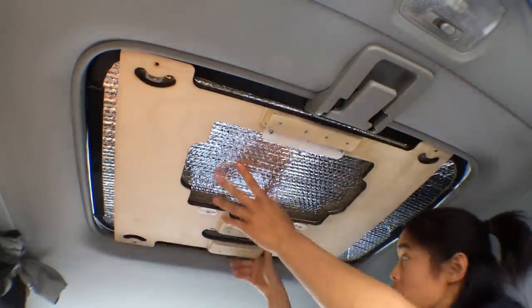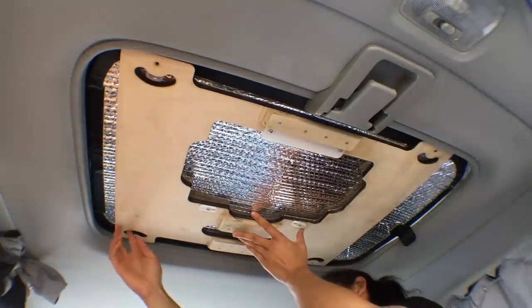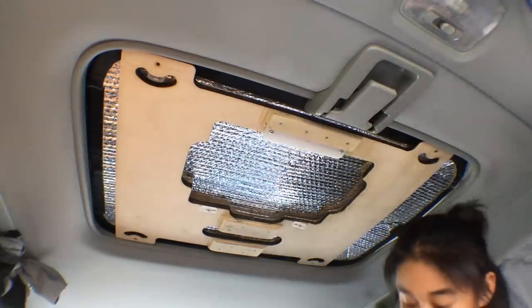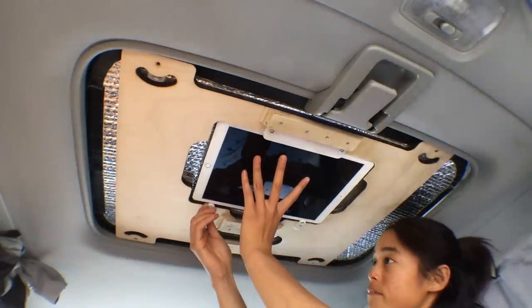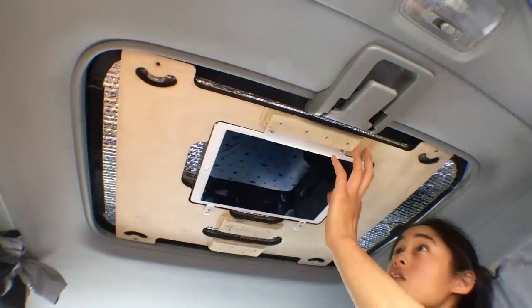It still uses the same concept to keep it in place — I've got plastic tabs that I can rotate into place, which locks the frame in and allows me to put an iPad in like that. So I can be really lazy and watch movies while laying down.